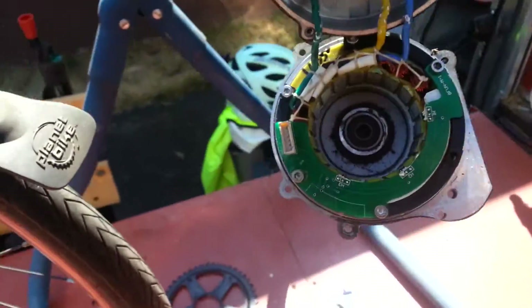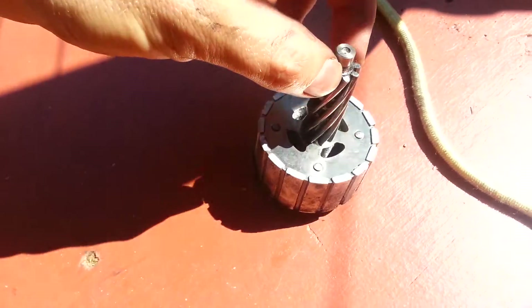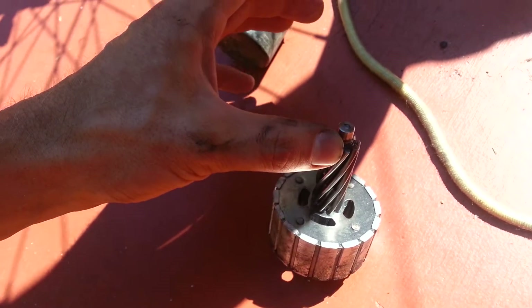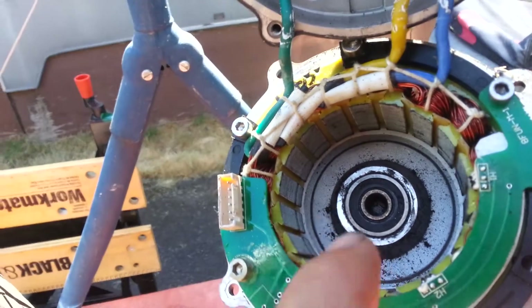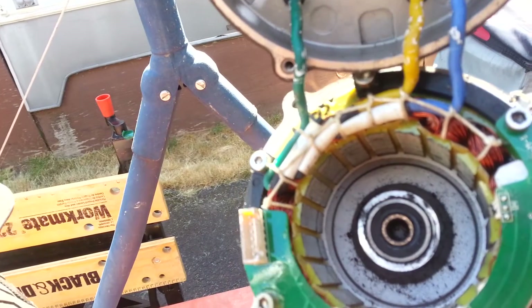When I opened everything up, here's the rotor — a bunch of permanent magnets and some laminated metal in there. And then you see this helical gear, so that's the first main drive. All of that is mounted inside here in the stator, and there's a bearing.